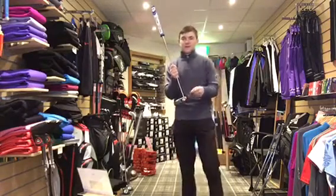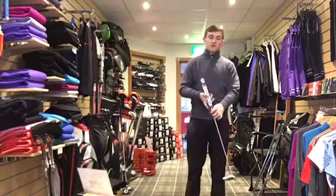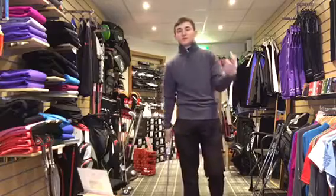When you hit it out the bottom, the ball just comes up short. If you hit it out the toe, there's a good chance you're going to pull it. If you hit it out the heel, there's a good chance you're going to push it — though it obviously depends on where you're aiming.